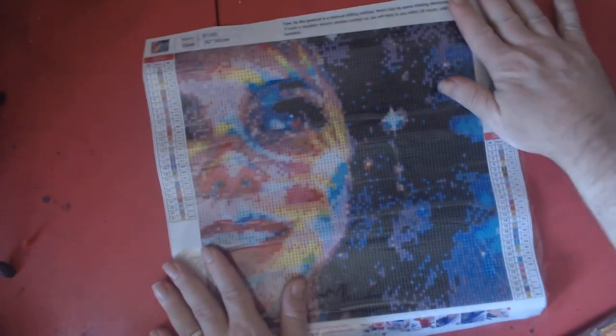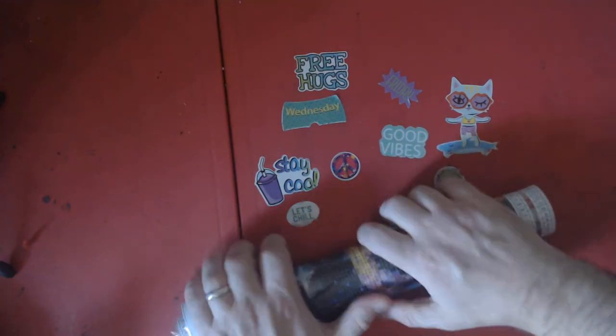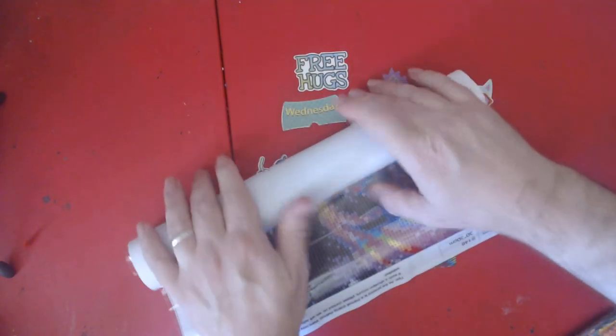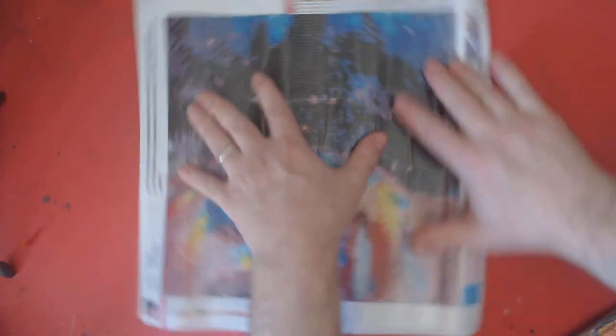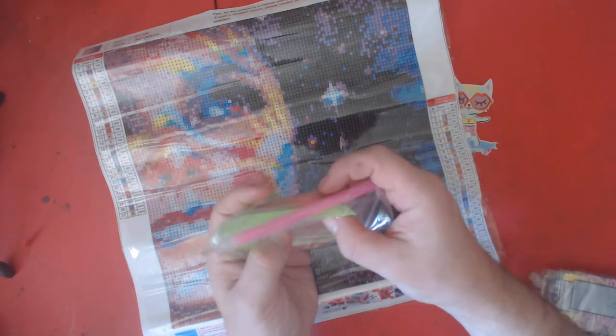I will put these diamond paintings below in the description if you choose to purchase them. This one has 27 colors and they have the DMC codes listed. Oh, I like her — she's pretty! There's a pen, wax, baggies — that's our tool kit. And here come the drills!